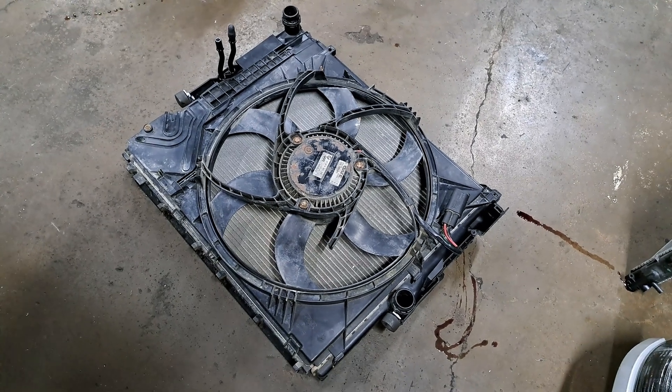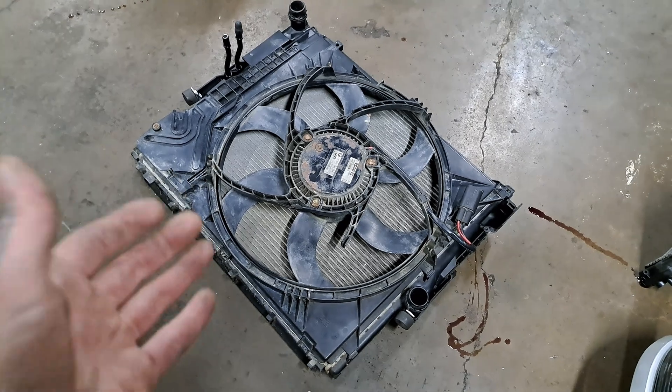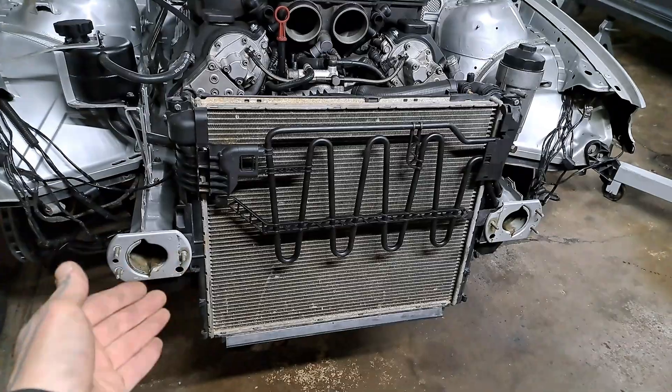Now we come to the back side where we have this large cooling fan, which is pretty huge compared to the original E46 one. I'm going to show you what I did to gain more clearance for the engine.